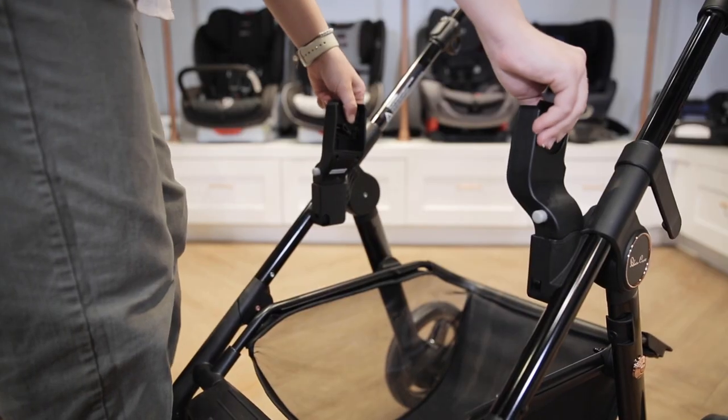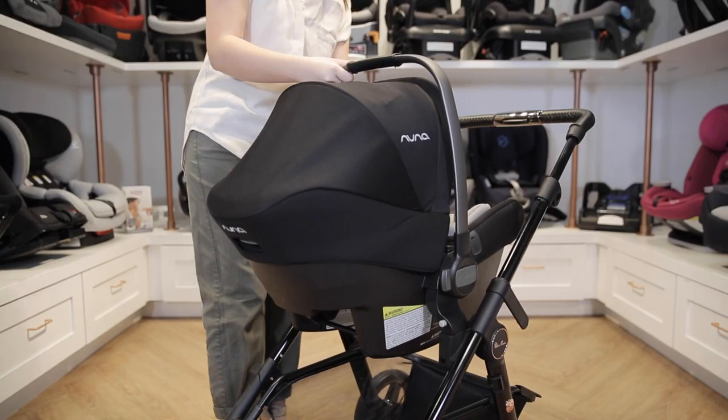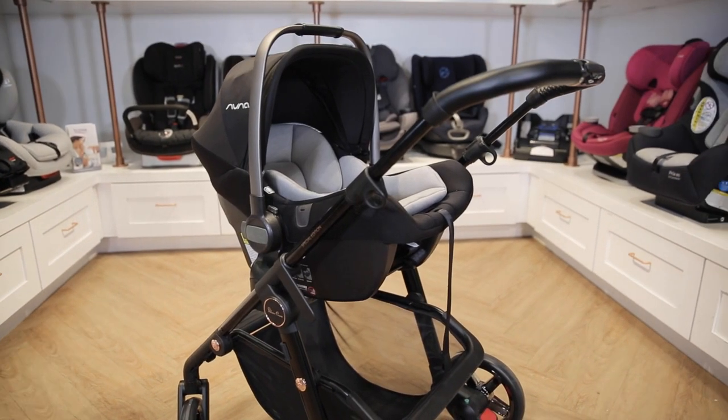You can also create a travel system by attaching a car seat from Cybex, Kleck, MaxiCosi, or Nuna. Adapters are available for purchase separately.